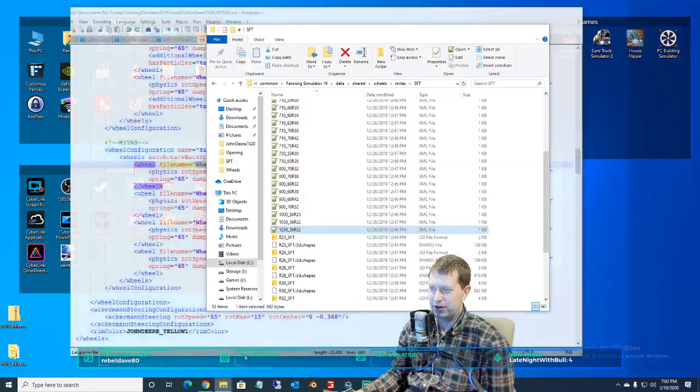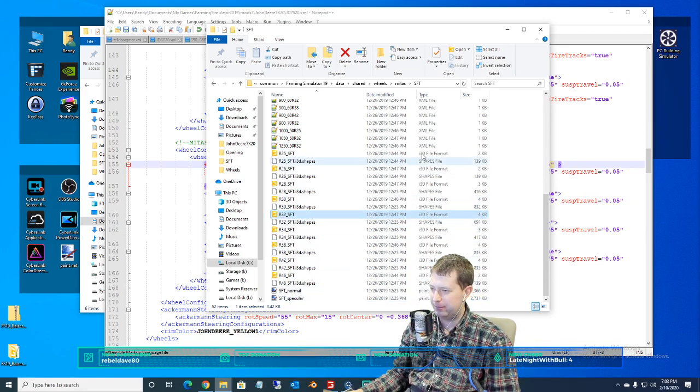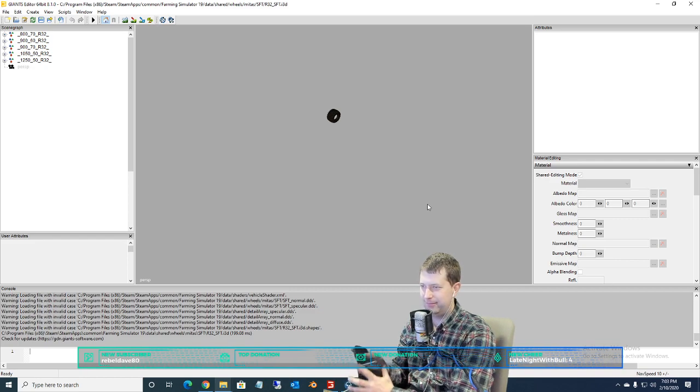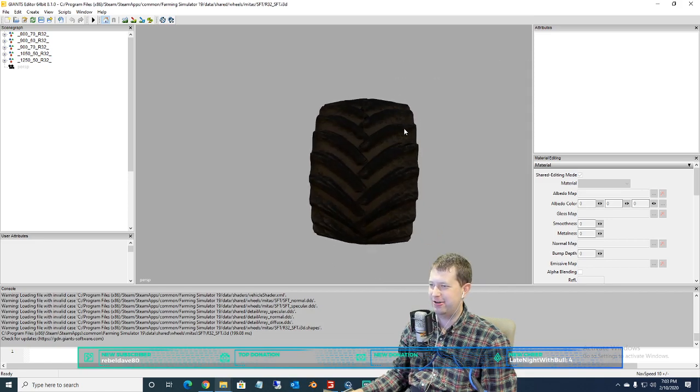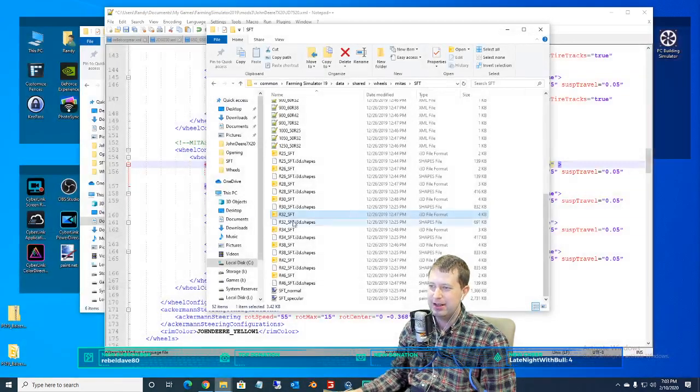We're going to go into our tires here — these are the in-game tires. I've gone to the data folder, shared, wheels, the Midas tire brand. These are SFT — I don't know what that stands for. I figured for tires we're going to do the 1250/50 R32s — some big freaking tires. And if you're curious what they look like, we can go down to the R32 here and pop that open. That's what that tire looks like — big freaking tire.